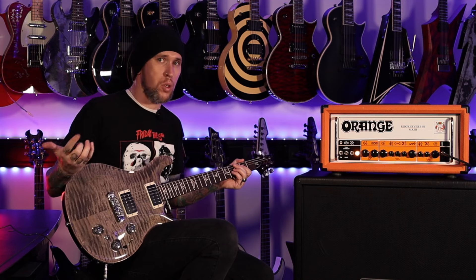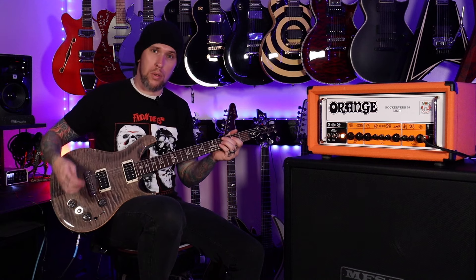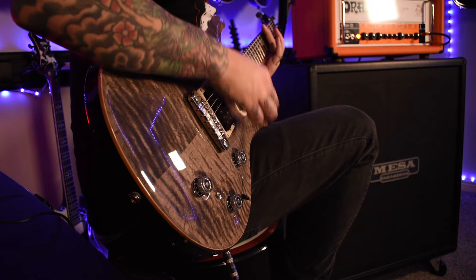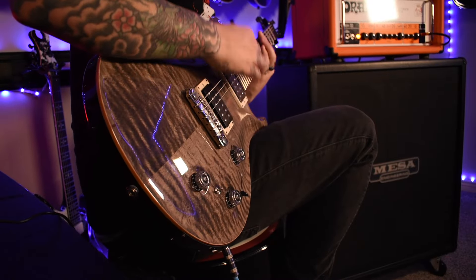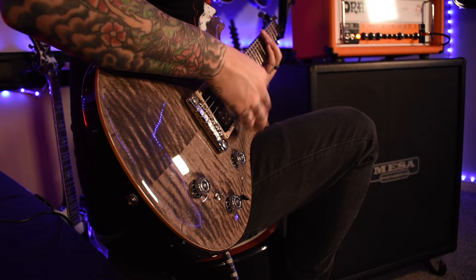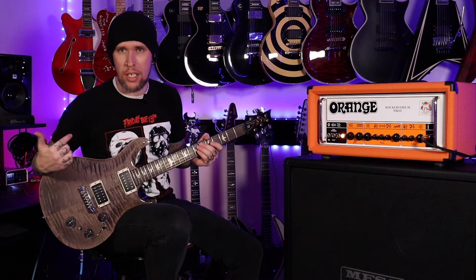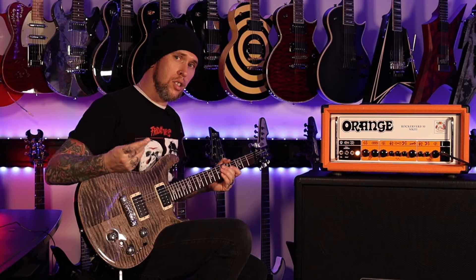That was the bridge pickup for just the electric. I have now switched this over to the Piezo so we can check out the acoustic tones with this real quick. And back to the electric sound — neck pickup. If you've been here before and you've seen any of my videos, you know that I really enjoy the neck tones on clean and leads, so let me just show you that real quick.